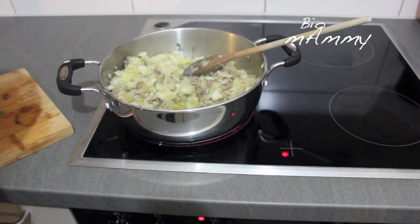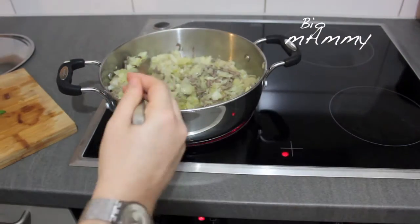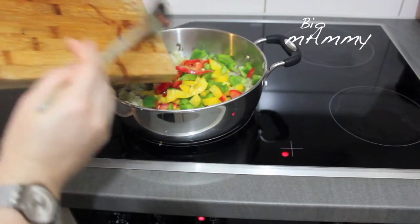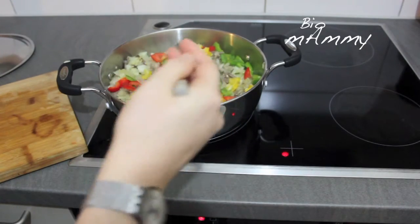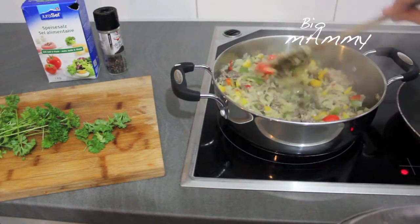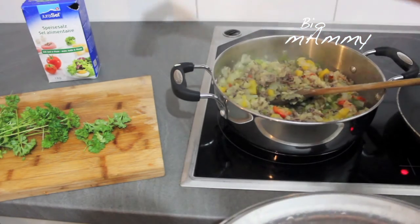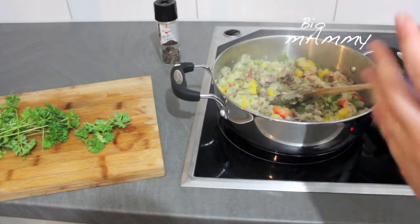The onions release some water and we're going to leave it until you see that the onion is cooked and there is no more water in the pan. I'm adding the top of the bell pepper as well — I finely chopped it and I'm going to mix it with the rest. Now the onion and meat is almost ready. This is the moment to adjust seasoning — add black pepper if you want, and salt.